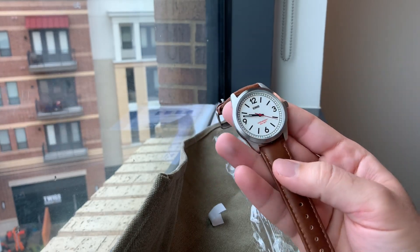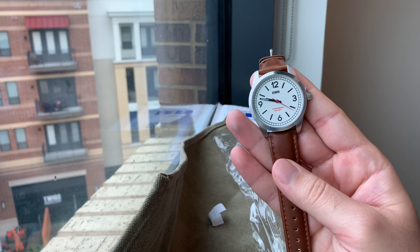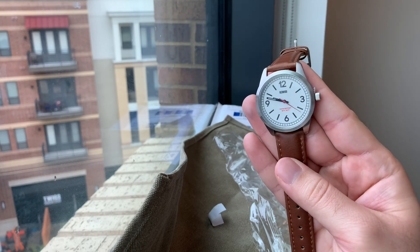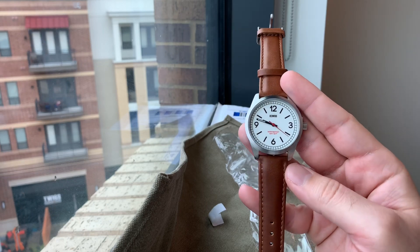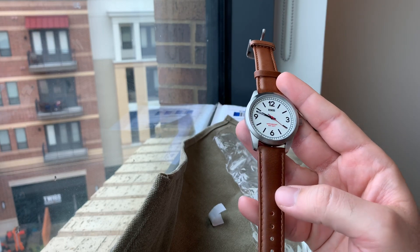I don't think I see a lot of watches these days that say the exact manufacturing month and year, but there we have it guys — the Redwood field watch with a white dial on a brown leather strap.